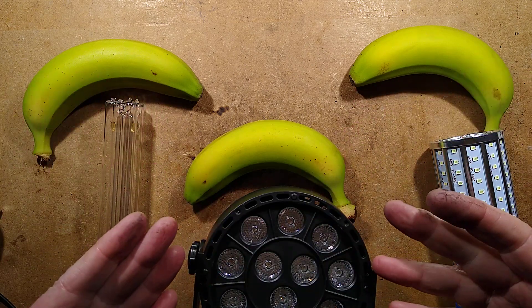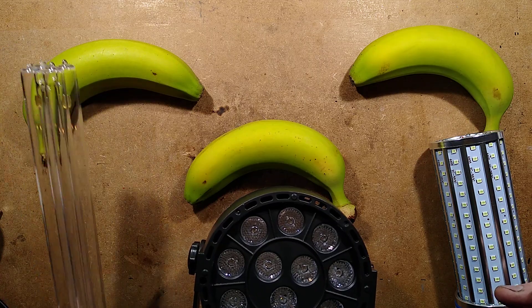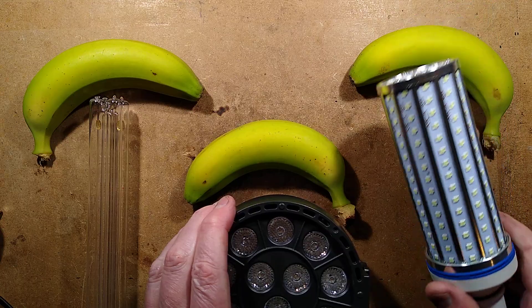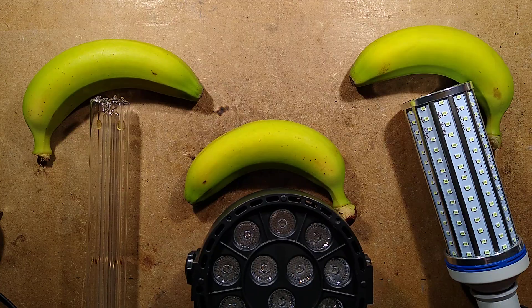Three green bananas, three UV-C lamps. Well, I say UV-C lamps — one of them is a real UV-C lamp. The other two are a fake UV-C lamp that just lights up bright blue, and a deep violet disco light, which is not UV-C at all.